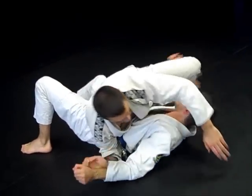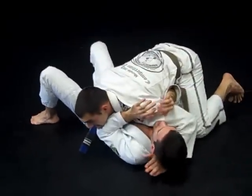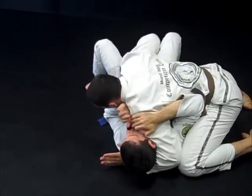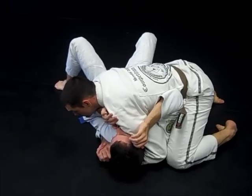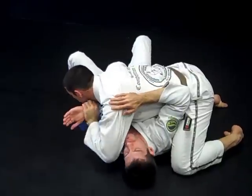Once again, let's look at the whole sequence. Starting from side control, I escape the elbow — one, two. My hand goes under, nice gable grip, hundred kilos, shoulder pressure. If he pushes off my face, I collapse the elbow — one, two.